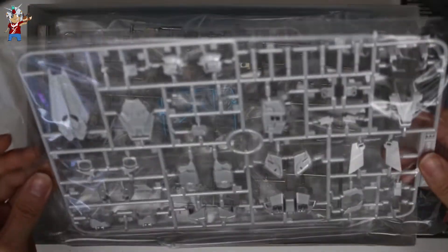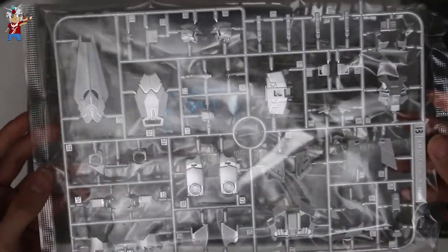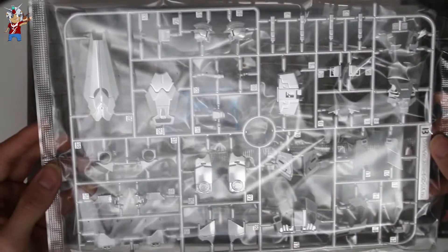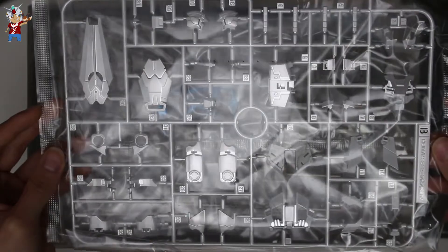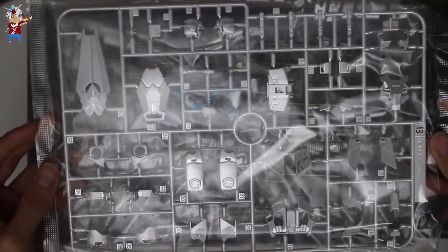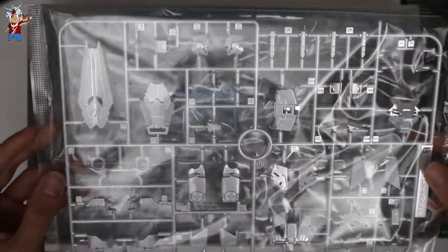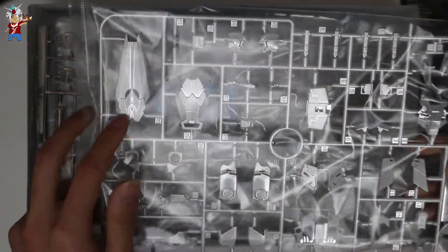Taking a look at the runner itself, you can tell that it is a titanium plated Unicorn Gundam. It slightly glistens — it looks a lot better in person, but on camera there is still that plastic film. It doesn't show too well, though you can probably see it a little better with the shield here.